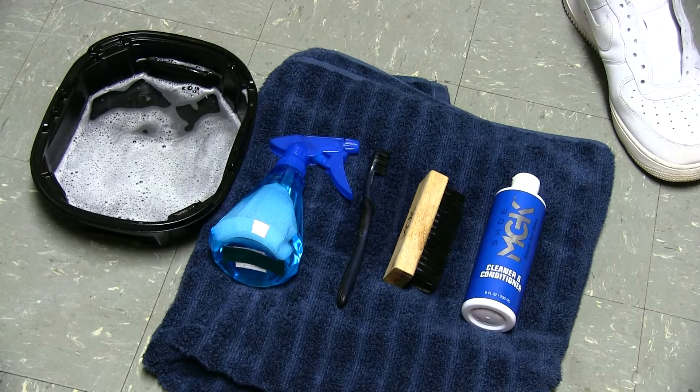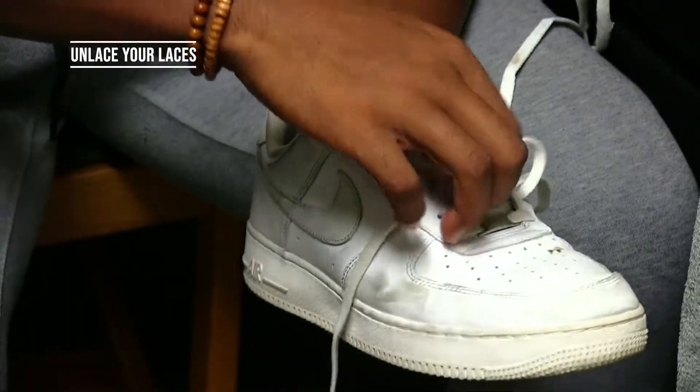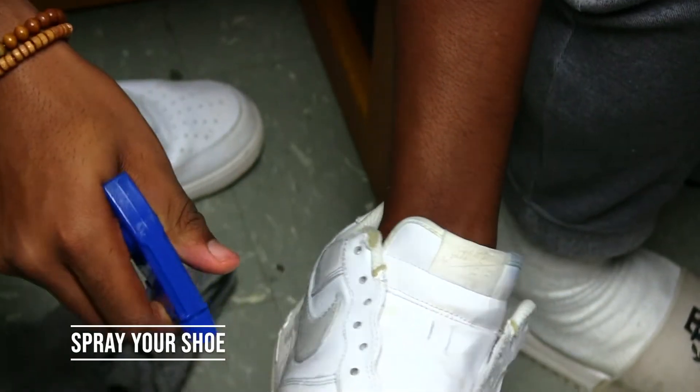Once you have all these things, you're set to go. First, you want to unlace your laces, then take your shoe spray and spray the solution on the shoe.